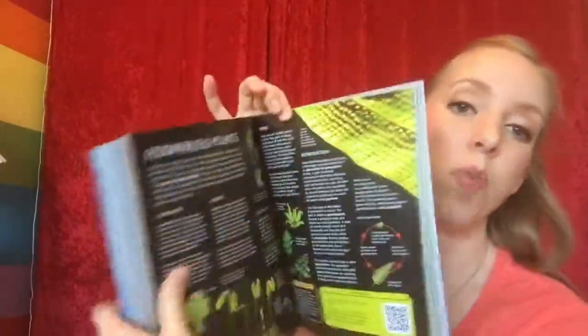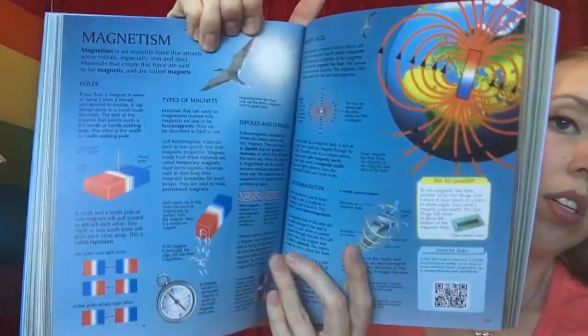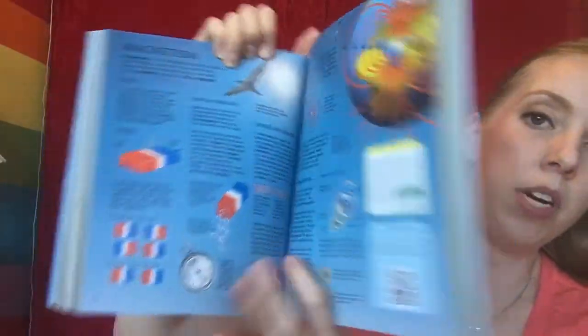It has a lot of words. Like I said, this is not for the younger kiddos — this is for more advanced readers.